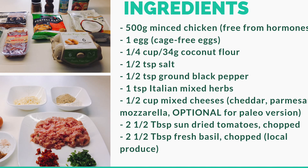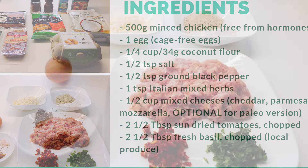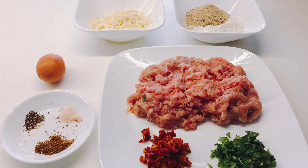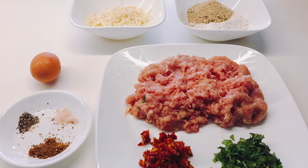The cheese is optional for the paleo version. You will also need 2.5 tablespoons of sun-dried tomatoes chopped and 2.5 tablespoons of fresh basil chopped from local produce.